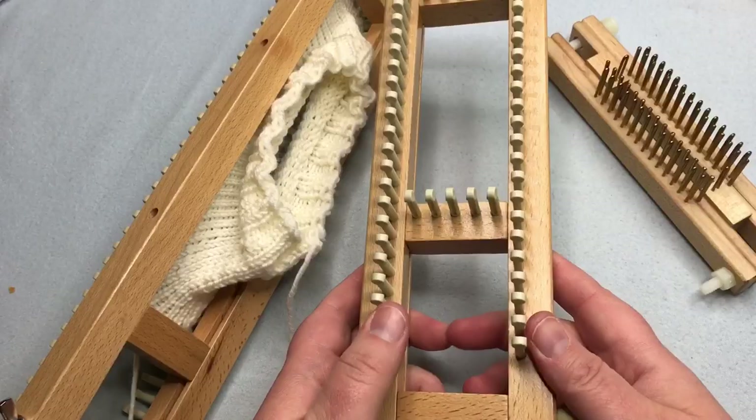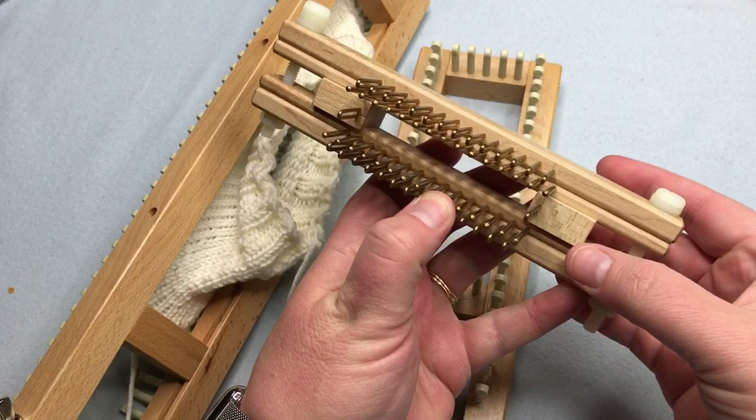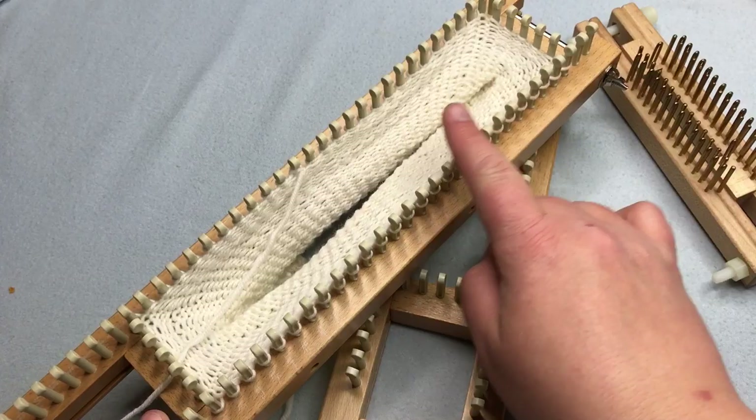Adjustable looms allow you to change the number of pegs on a loom. You can increase or decrease the number of stitches while working on a project by adjusting a movable slider in or out. This is useful for a hat that gets smaller at the crown or a sleeve that gets wider at the arm hole. You can work in the round or straight on adjustable looms, and they're great if you want to make a variety of projects on one loom.